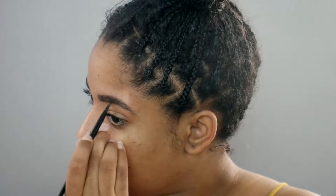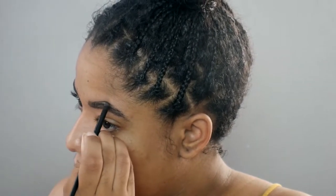Now we're going into our brows. My brow pencil is still out — I'm using this ELF one that I've had for too long.